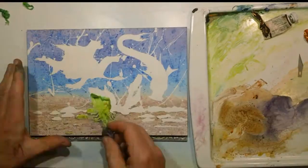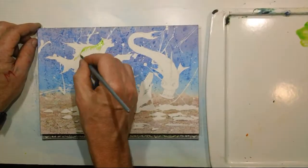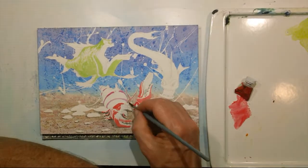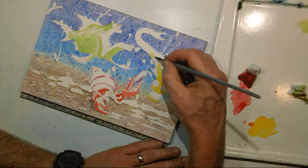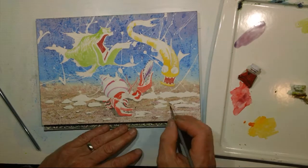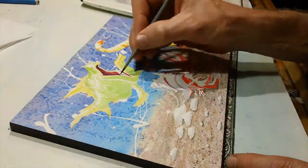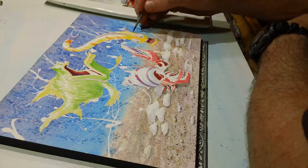I peeled off the frisket to reveal the light of the paper, then transferred on the original sketch. Here I was pretty straightforward, just blocking in the lightest local colors. It's kind of fun with these — usually with birds and especially with medical scientific work, there's a specific color things need to be. But with caricatures, anything goes. You can make all sorts of crazy colors and just have fun with it. That's really a pleasant change.